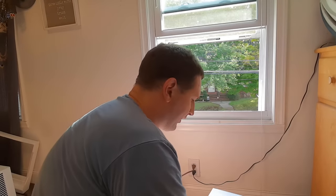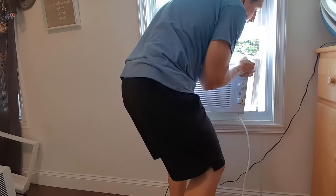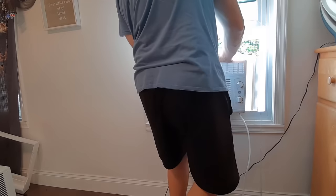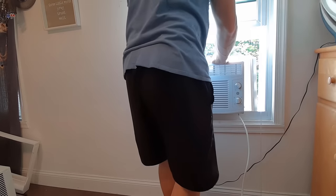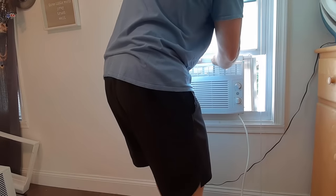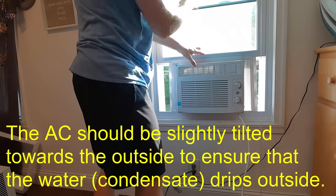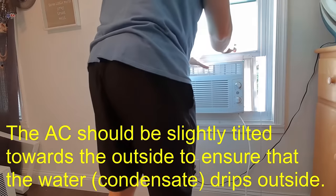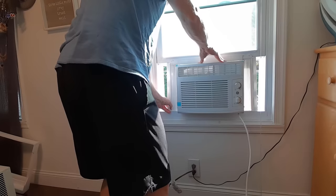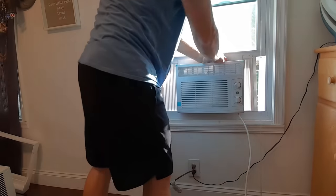When you lift, lift with your legs — don't lift with your back; you don't want to throw it out. Put the unit in about center. You can pull down the screen and then pull down the window. At this point the air conditioner can hang out on the window sill. But if the window goes up, the air conditioner will fall outside, so until it's screwed in or otherwise secured, just hold on to the front of the unit.